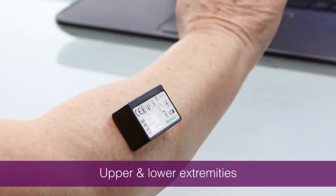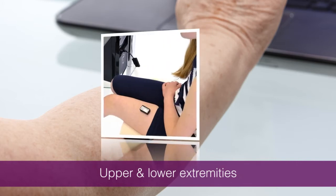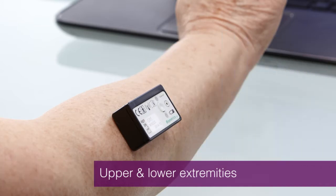MyoX is ideal for wrist and elbow exercise, focused exercise on the shoulder musculature, knee and ankle exercise, and with certain facial muscles as in Bell's palsy. It is invaluable for hand therapy as well as stroke and neuro rehabilitation.